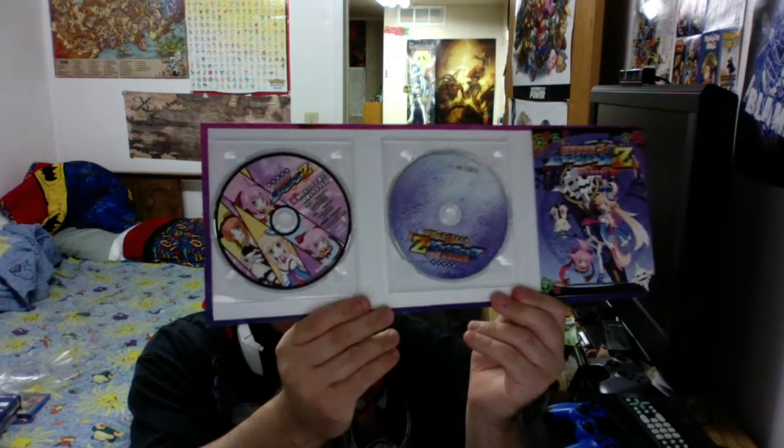So what bonuses do we get? We get — looks like the soundtrack, there is a DVD, and then there is an art book that also comes with it. I like it when they do something like this. Having soundtracks — I always love having the soundtracks. And it looks like the art book first goes through each of the different characters, talking about each of them, and then goes into an art book, which is always nice to get.